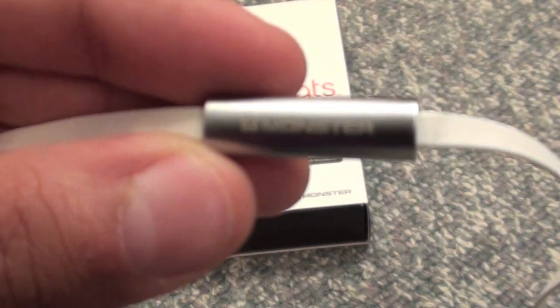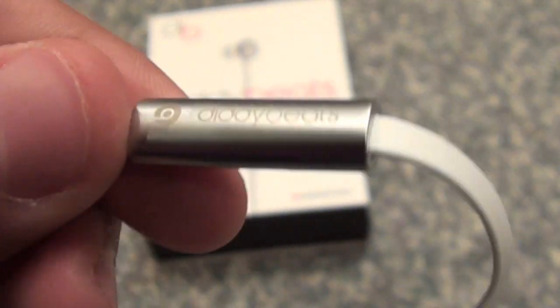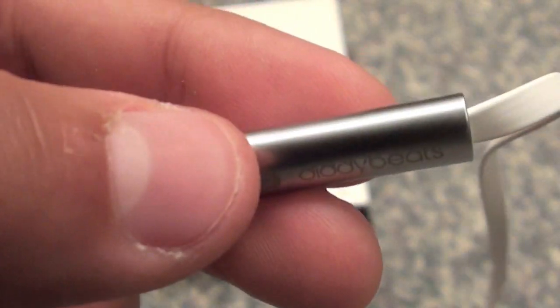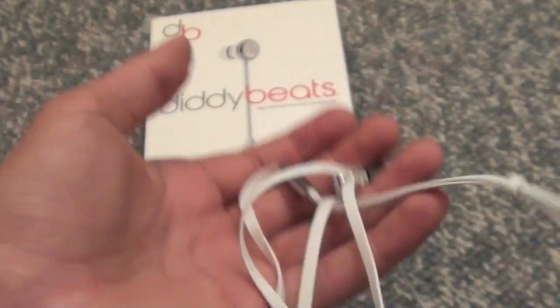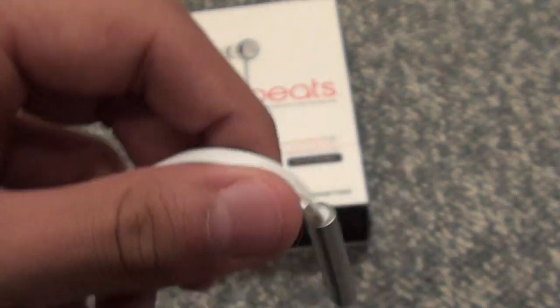So now you have this metal splitter that has the Beats by Dre and Monster logo on here — Monster here, and it says Diddy Beats on the back. These do become a problem — I'll get to that in a second. This is about as heavy as the entire earphones, and the earphones by themselves are extremely light, but this splitter is really heavy and weighs them down. I'll get to that in a few minutes.